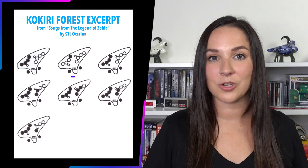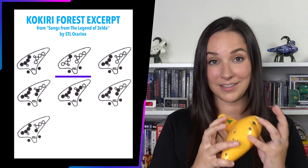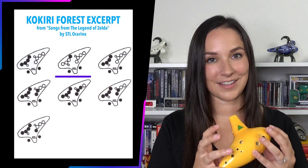The next tab shows us again that both thumbs are down and that our left pinky is down. If you remember from before, that's a C and it should sound like this.